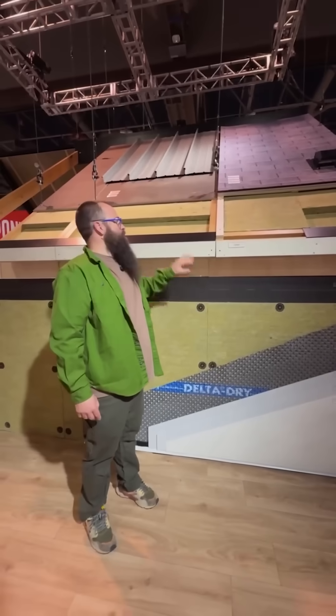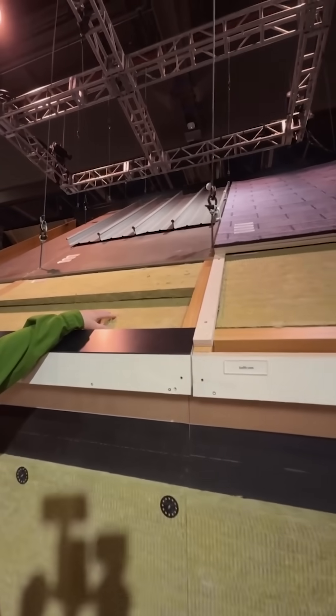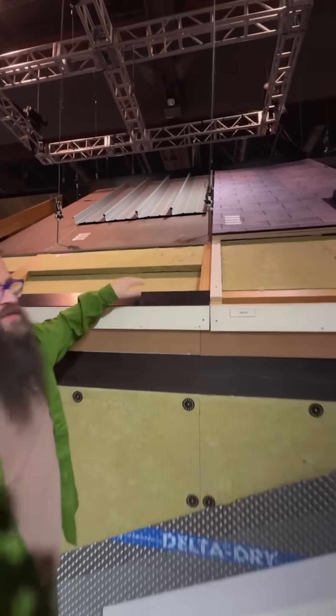We also have some roof assemblies here. Right here we have an unvented roof assembly using the Rockwell Comfort Board. This is for climate zones 1 through 3, and they will have climate zones 4, 5, and 6 details as well.